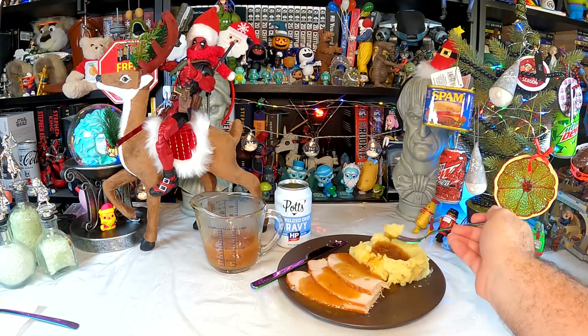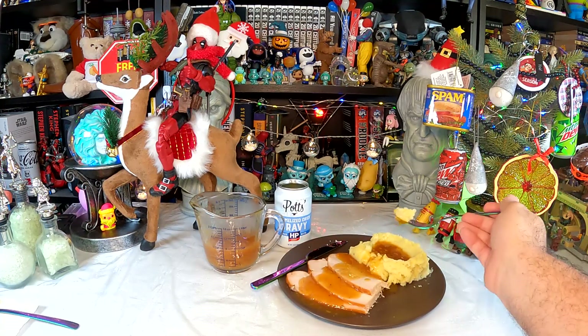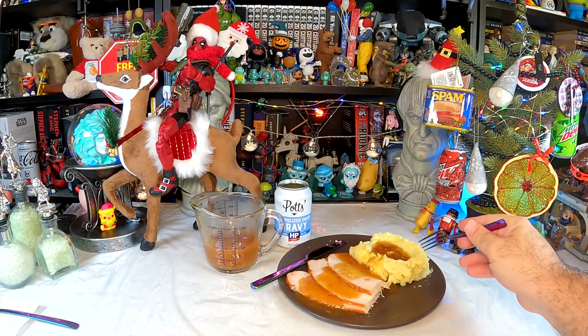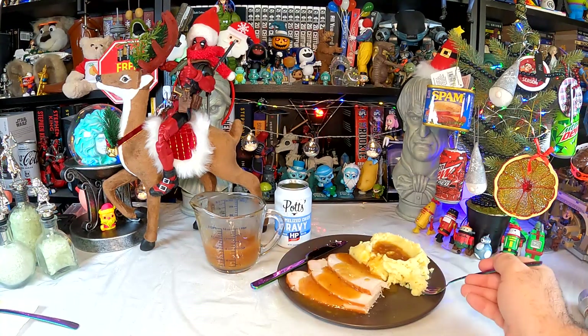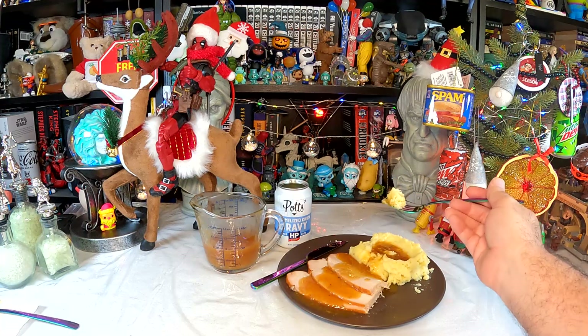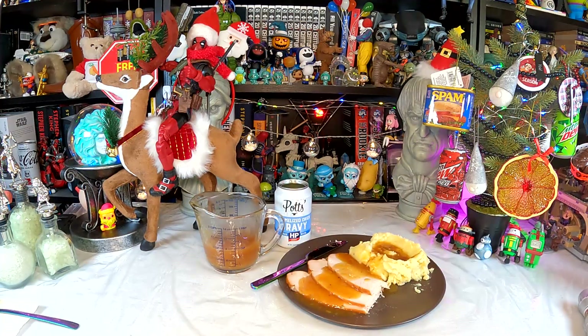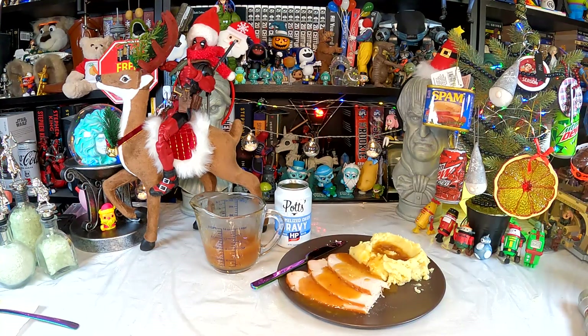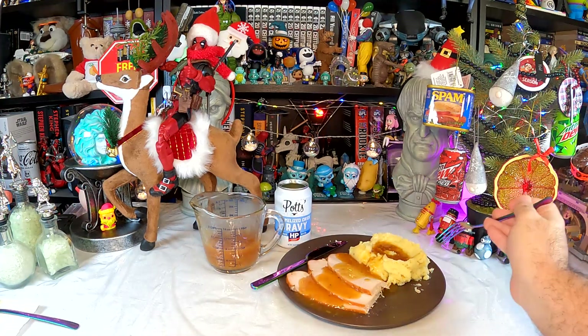It actually doesn't taste as strongly of HP sauce with the actual turkey on it — the turkey has enough flavor of its own that it counters some of the strong HP flavor. It's also not overwhelmingly oniony, which I was really afraid of. It's not bad. Let's try it with some potato — dunk in the gravy pool again. Less good on the potato, maybe because potato doesn't have enough of its own flavor. It does kind of overpower it. It doesn't work as well on mashed potato as it does on turkey.